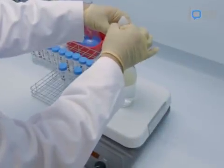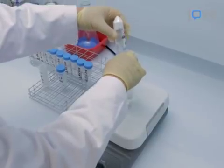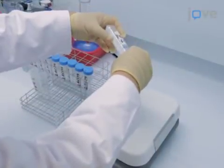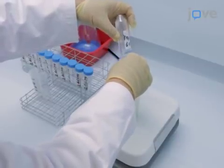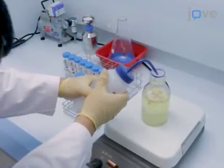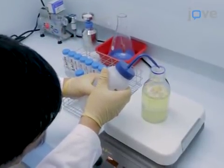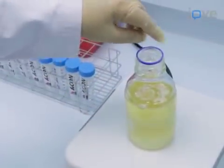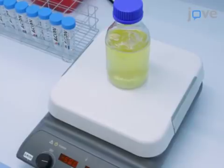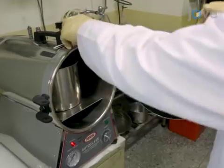Place 10g of LB Lennox broth, 10g of sodium chloride, and 10g of glucose into a 500ml laboratory bottle. Then add water until the volume reaches 450ml. Add a Teflon stir bar and stir for 20 minutes. Once mixed, autoclave the solution at 120°C for 10 minutes.